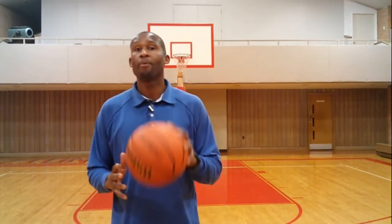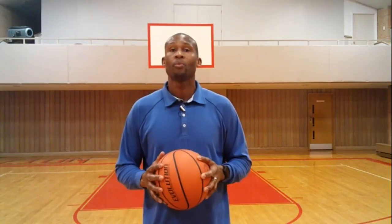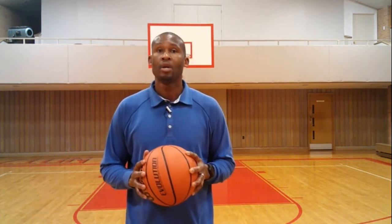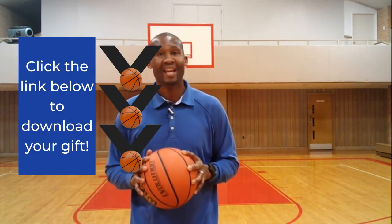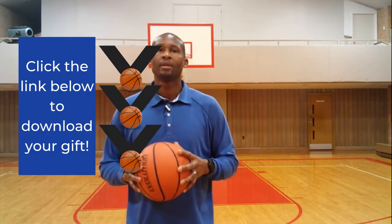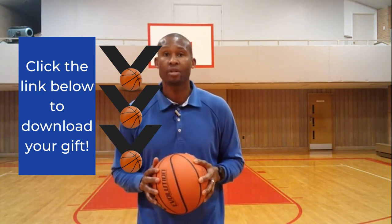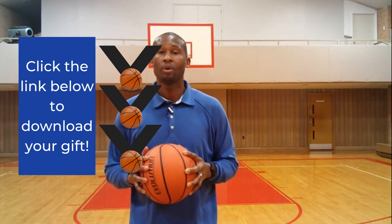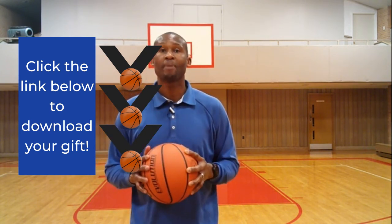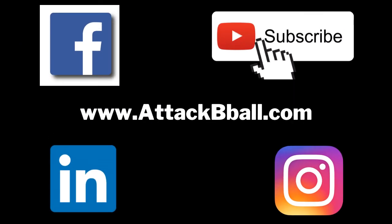Let's keep the momentum going with the bonus I mentioned earlier. I want to offer you a free guide that covers all the muscle and basketball principles and which stretches to apply them. This is a powerful guide of best practice tips and skills empowering you to take charge of your game. Just click the link in the description below and download the guide as my gift to you. Enjoy it and keep attacking.